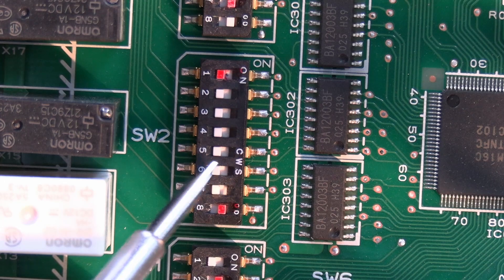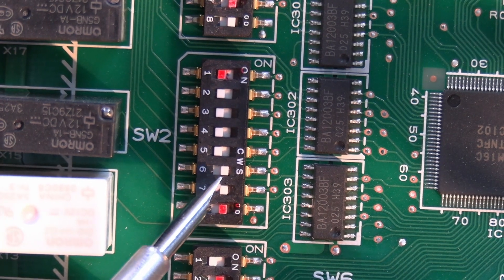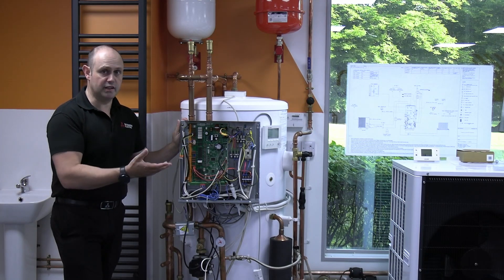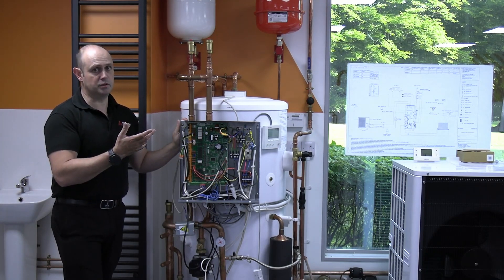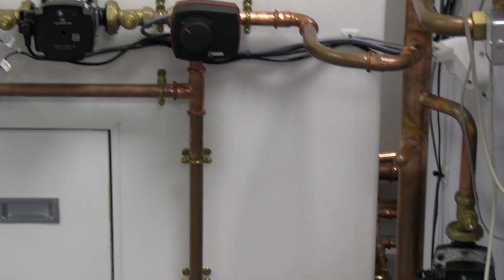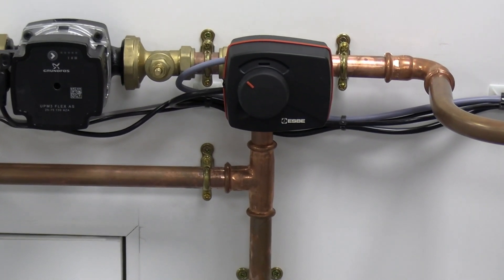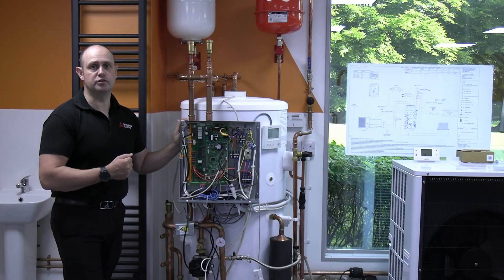SW2 numbers 6 and 7 enable having two zones at two different temperatures, controlling a mixing valve as well. The system will also be looking for the extra thermistors when we enable those DIP switches.